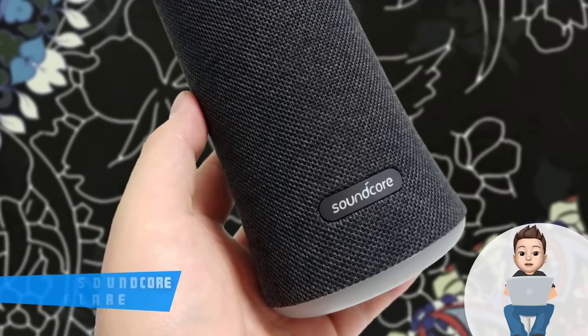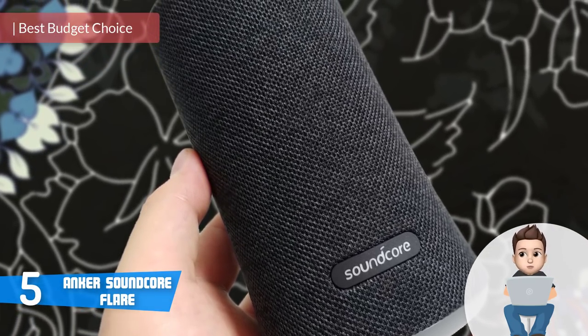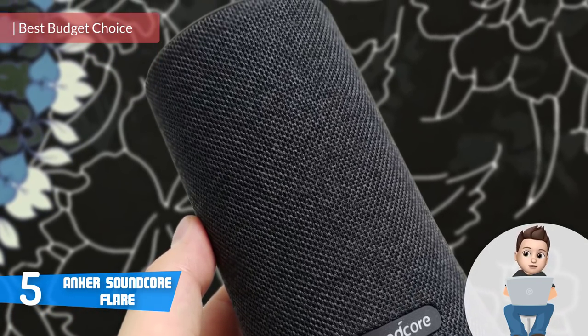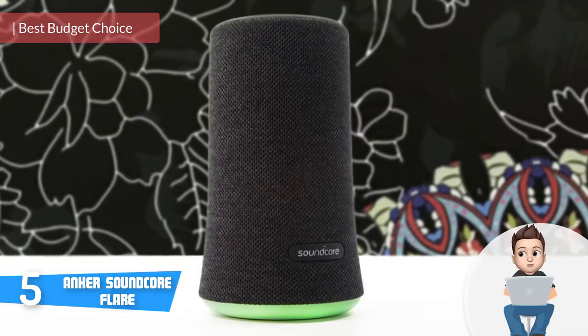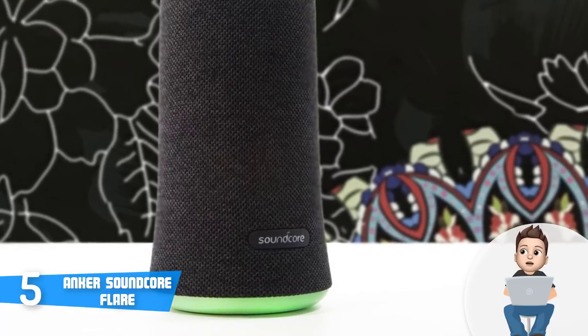At number 5 we have the Anker Soundcore Flare. The Anker Soundcore Flare is a quality wireless speaker that combines a durable construction with a truly impressive performance for a price that is suitable for everyone's budget. Let's get quickly into action and find out why you should consider this speaker as your next purchase.